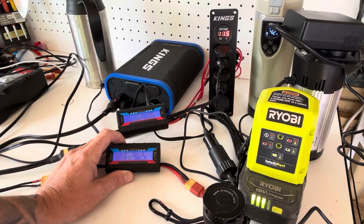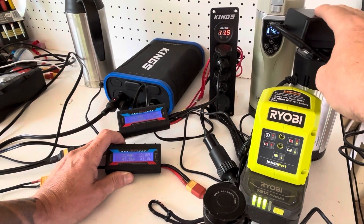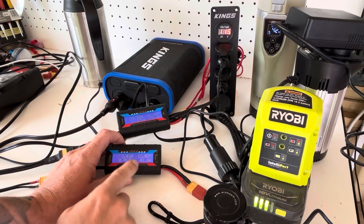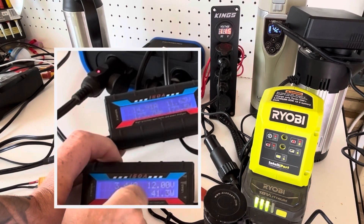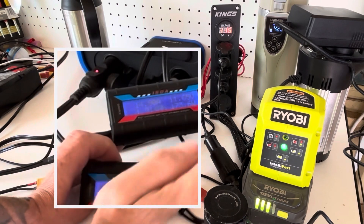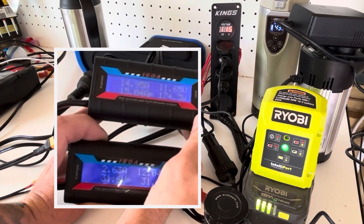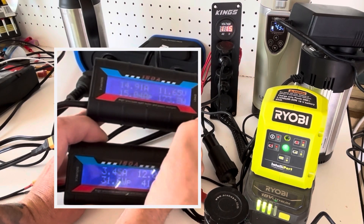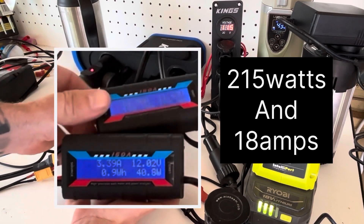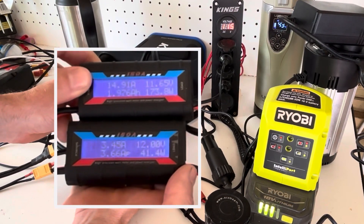Got the other port running a small inverter which is charging a Robie battery — pulling 40 watts on that side, while 173 watts is still coming from the opposite port. So in total we're pulling around 215 watts out of this power pack, which is pretty impressive.